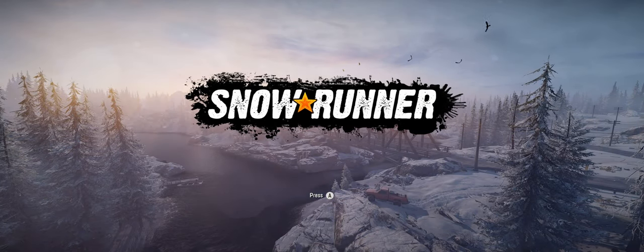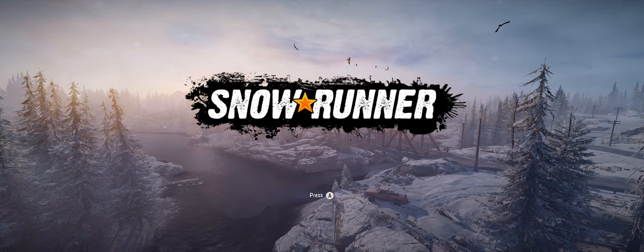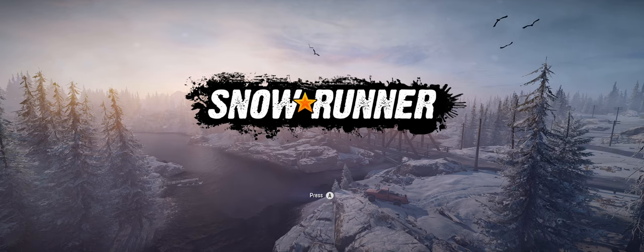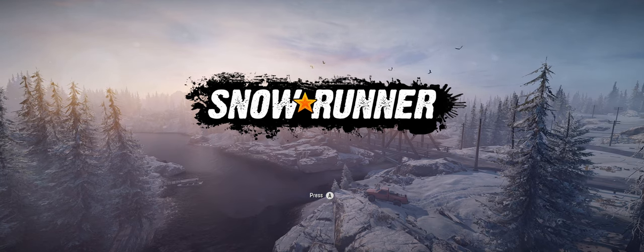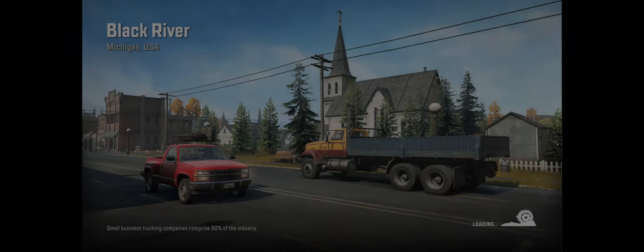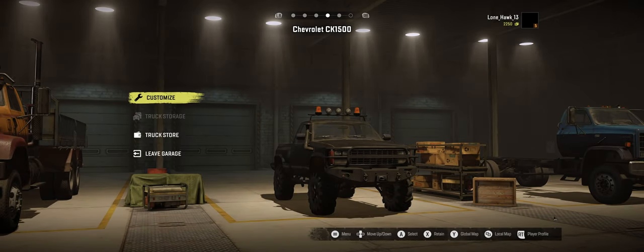Hey guys, Lonehawk here. Welcome back to the channel. In today's video we are continuing our let's play of SnowRunner. If you do enjoy this video please hit the like button and if you haven't already please subscribe to the channel as this does help me out a lot.